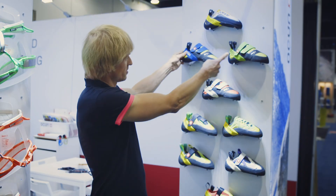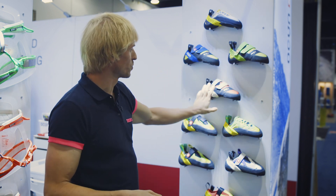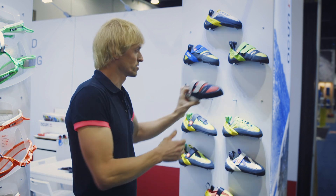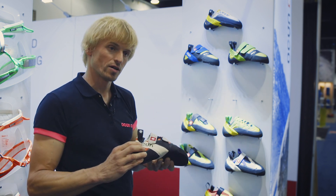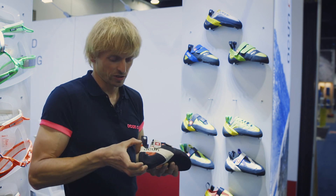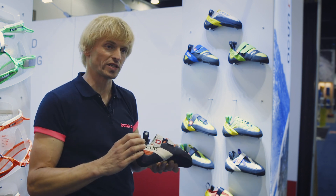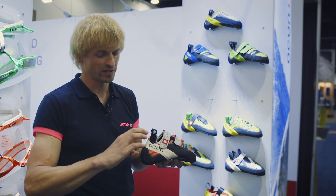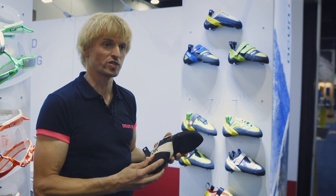The shoe comes in these two versions in unisex — standard volume and high volume — and also in a female version. The female version is not just a different color; the last has a slightly slimmer heel and the upper is lower in this area, as women usually have smaller feet and need a lower heel. The rest of the performance is the same.